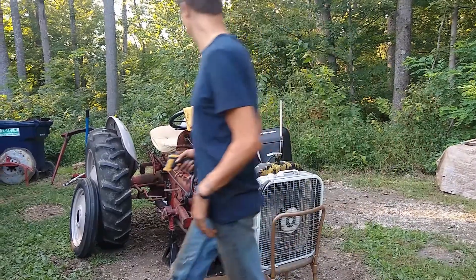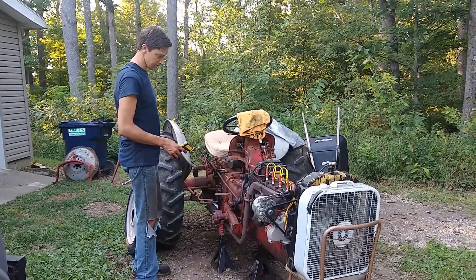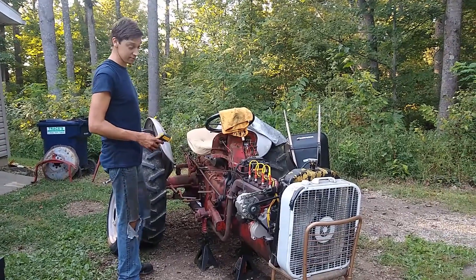Got some gas. The other thing I did — I fixed the exhaust, so it should be a little quieter today than it was yesterday.